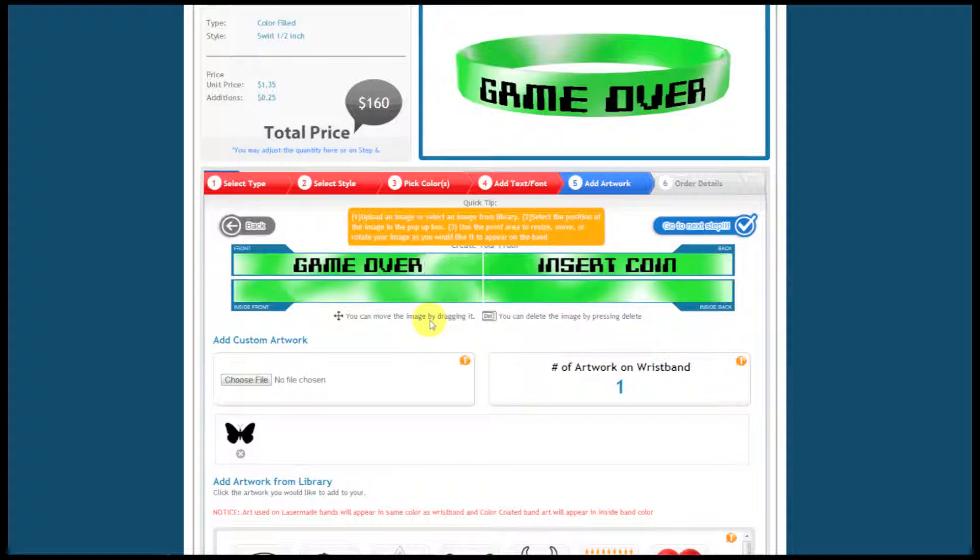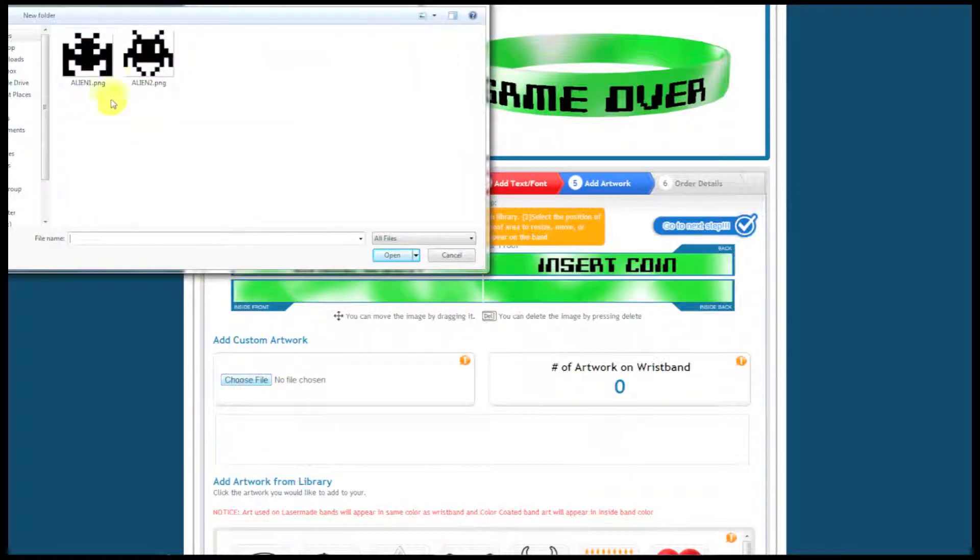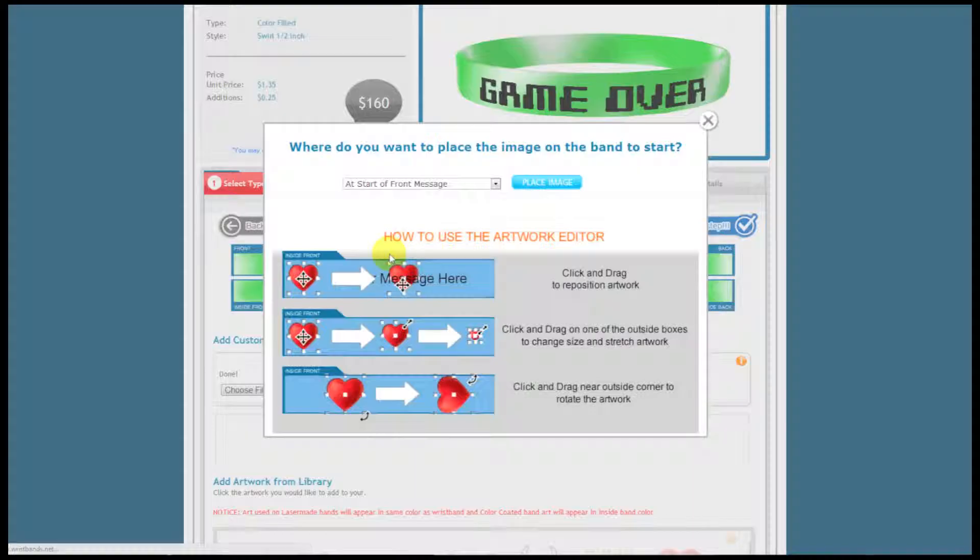Now you can also — and this is what most people choose to do — add your own artwork. I'm going to choose a file, and I already have these little Space Invader aliens picked out. I'm going to add one alien here, put it at the start of the front message, and move it into place.